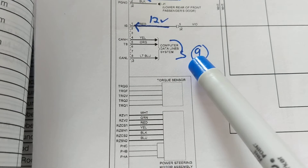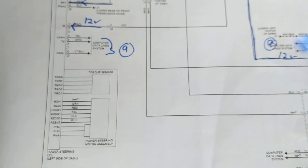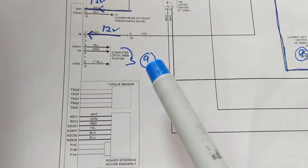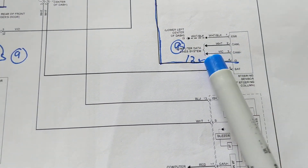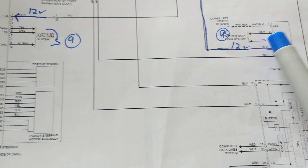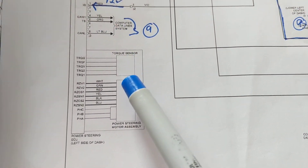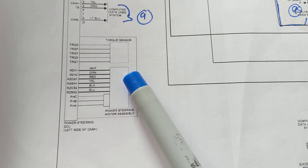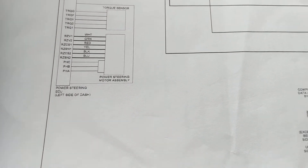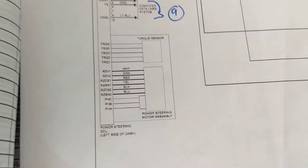Remember, the computer data lines are always talking to each other, telling each other what's going on — that's why these two are labeled 'A'; they communicate. Whenever you turn the wheel right or left, they tell each other what's happening and activate the motor and rack to go right or left to turn your wheels.